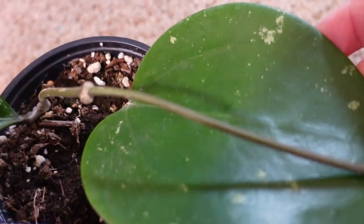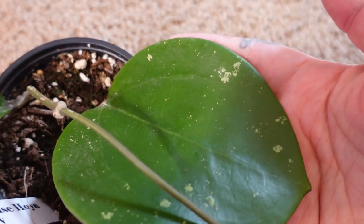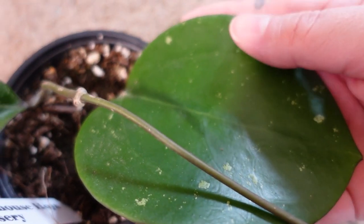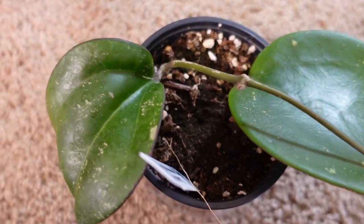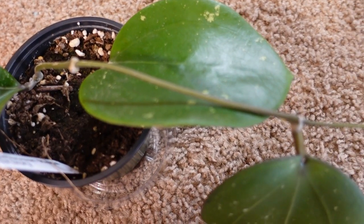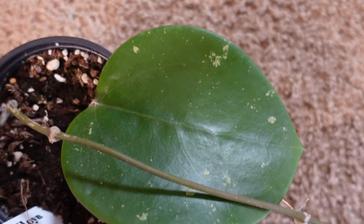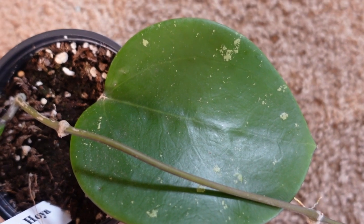It stays nice and warm and is doing really well. I did get it with one big leaf and a tendril, and the tendril has since elongated and produced a new leaf for me — one that's slightly deformed. I'm not sure what happened there, but it came that way, it adds character, and makes it even more my plant. I'm absolutely okay with that.